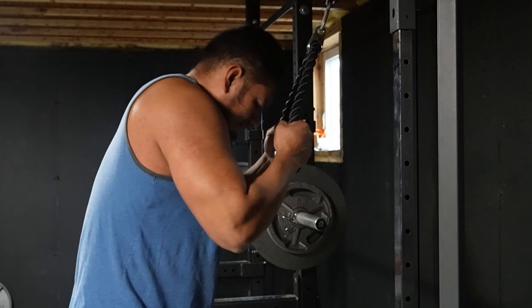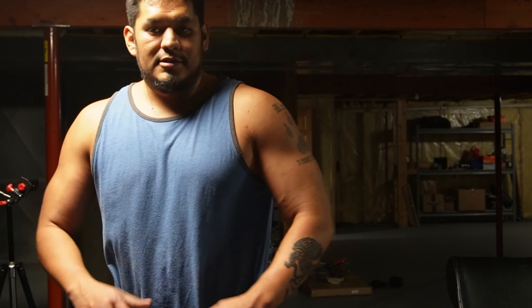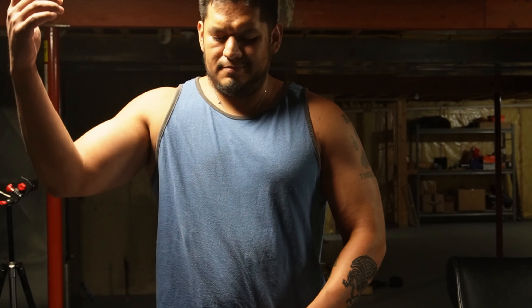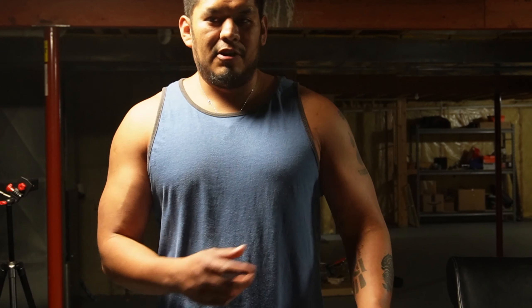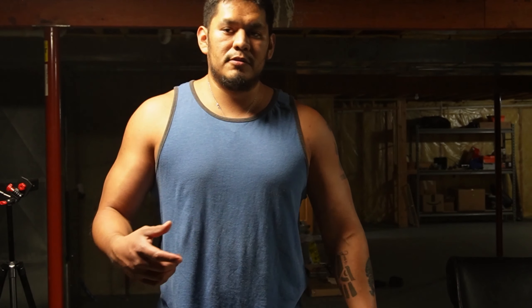I feel it all over the place — more the pump on this head than the inner, but if I flex a certain way I'll really hit the inner. Last set, we've got 90 pounds on it — it feels like 90 pounds. We do as many reps as we can right here.